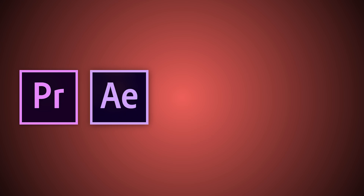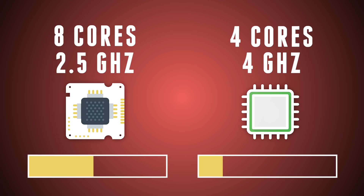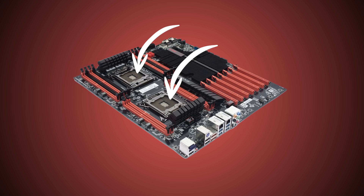Modern video editing tools like Adobe Premiere Pro, After Effects, Sony Vegas, Resolve, etc. are designed to utilize the cores of a processor. Having an 8-core processor means Premiere Pro can perform multiple calculations at the same time. That's also why processor speed is less important than its amount of cores — you'll get much better performance from an 8-core running at 2.5 GHz than a quad-core running at 4 GHz. I would always suggest getting as many cores as you can. It's even possible to install two processors in the right motherboard, which could give you easily up to 20 cores or even more.